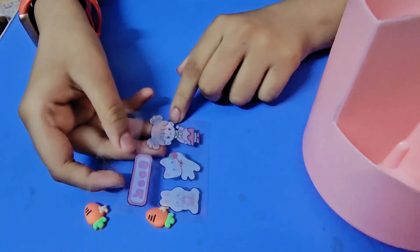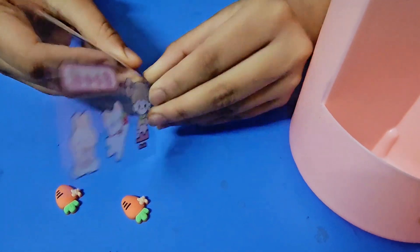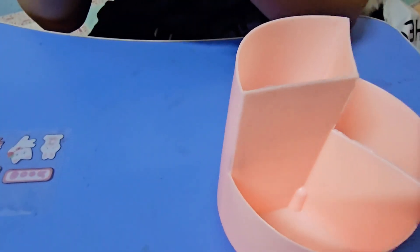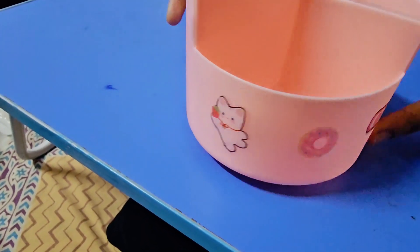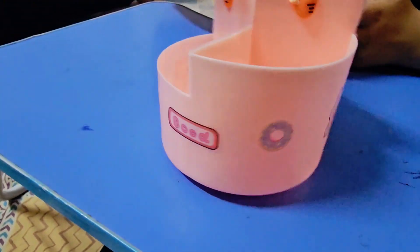Thank you guys for commenting on my videos, I really appreciate it. Thank you so much for 21,000 subscribers — it really means a lot to us. Thanks for supporting us. Now I've stuck all the stickers — it was so cute and adorable.